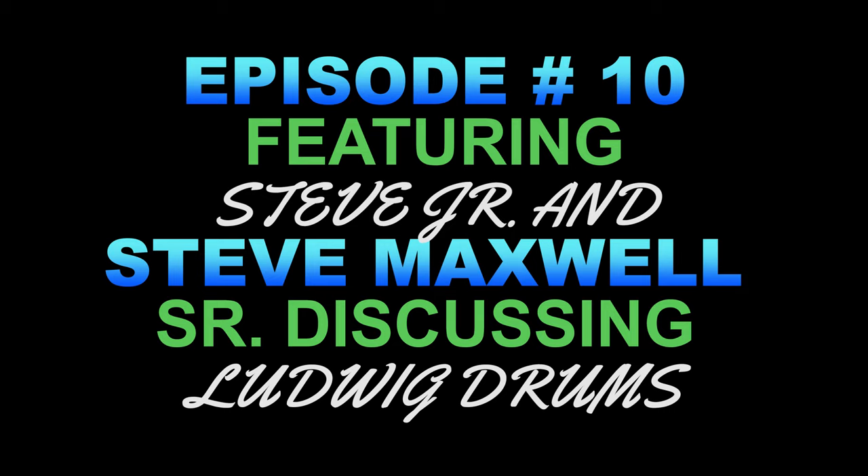Hello everyone, welcome to the Steve Maxwell Drums podcast. Check us out at www.maxwelldrums.com and our Reverb stores at Steve Maxwell Drums Chicago and Steve Maxwell Drums New York. We also have social media: Instagram at Maxwell Drum Shop Chicagoland and Maxwell Drum Shop, Facebook at Steve Maxwell and Steve Maxwell Drum Shop, and Twitter at Maxwell Drum Shop. We interview players, collectors, drum and cymbal builders, and teachers about all things percussion.